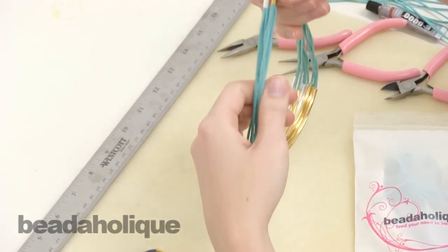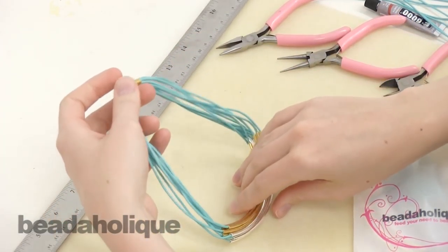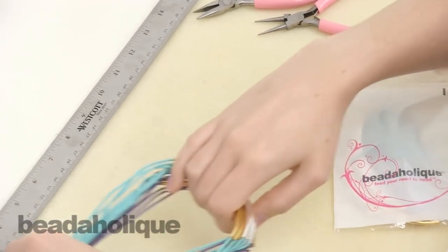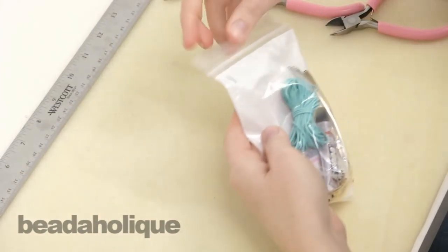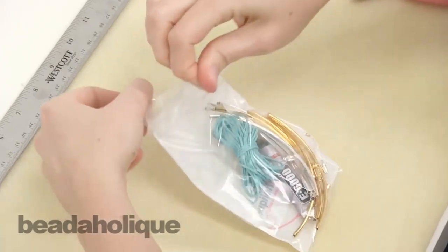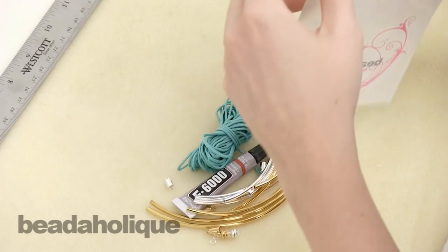I'm just gonna show you how to make one, and I'm gonna make the turquoise and gold plated necklace. Inside the kit will be all of these goodies — everything you need but the tools.